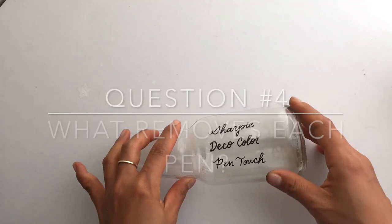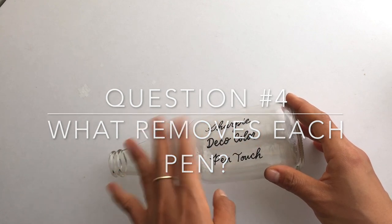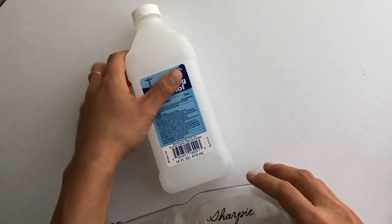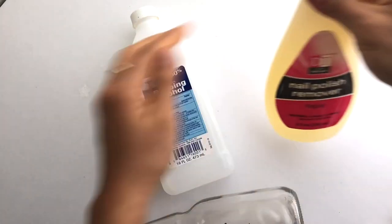So what if you need to remove this writing, or if you mess up and need to start over again? Let's test out a couple of common things you might use.